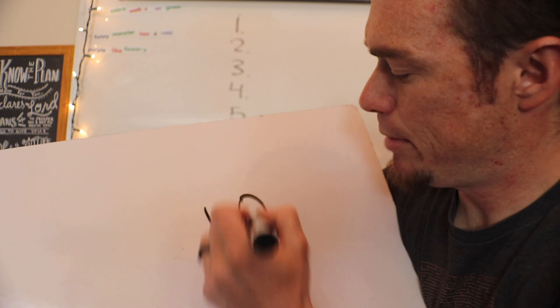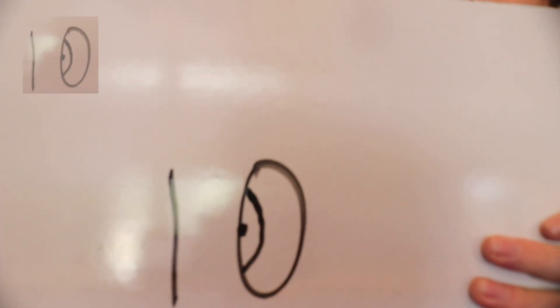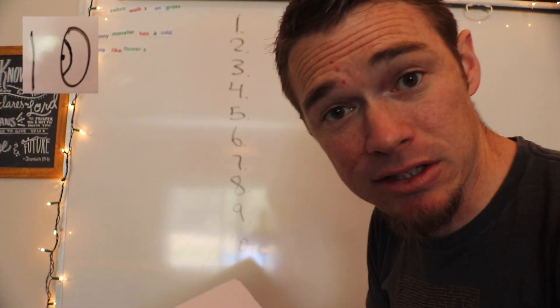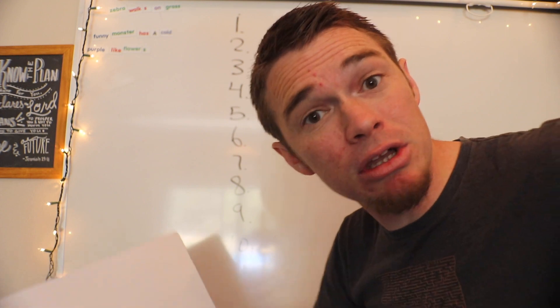Nine requires a little bit of creativity — bear with me. If I flip the nine, it's supposed to look like Pinocchio's nose. When Pinocchio lies, his nose grows. So nine is about bearing false witness — do not lie. I'm not going to attempt to draw it again because the more attempts I have, the worse it gets.